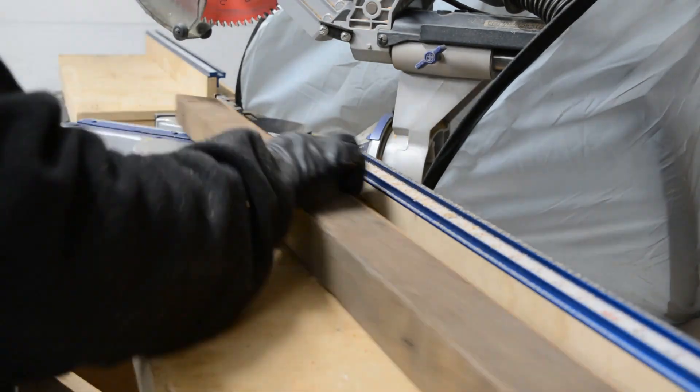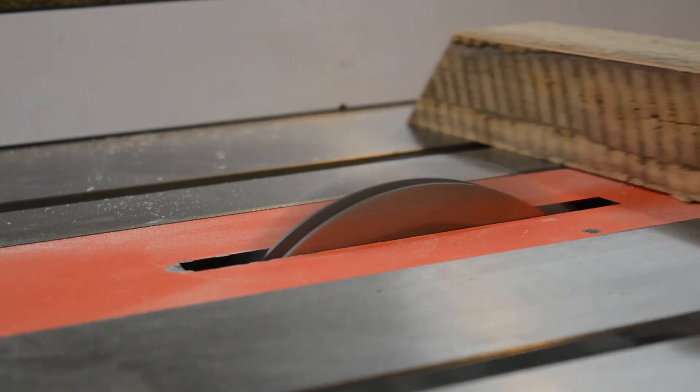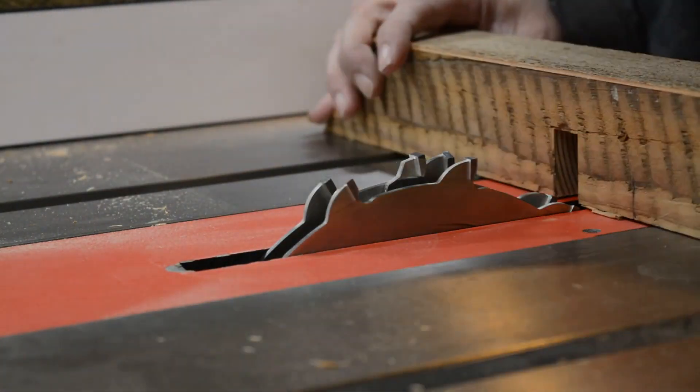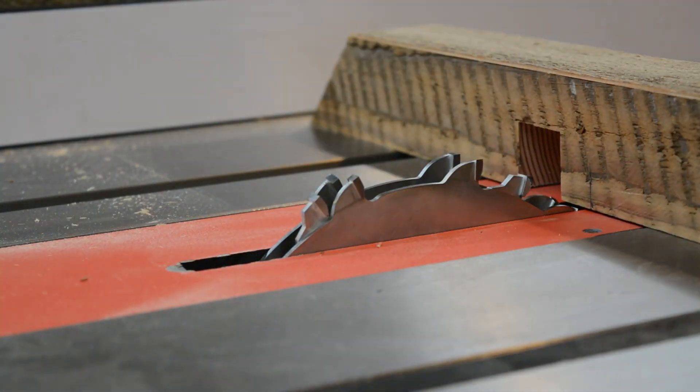After veneering, I cut the miters at the end of all of the pieces, being sure to lay out the design so I didn't mix up any miter directions. Then I cut the half-laps on the table saw, fitting each joint individually so they would be good and snug.